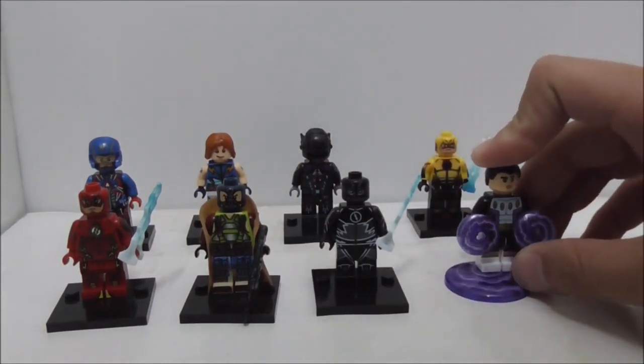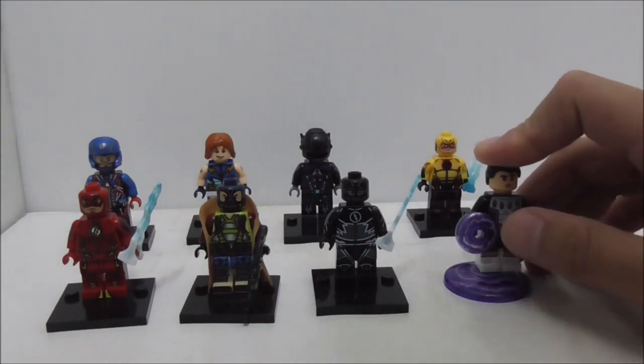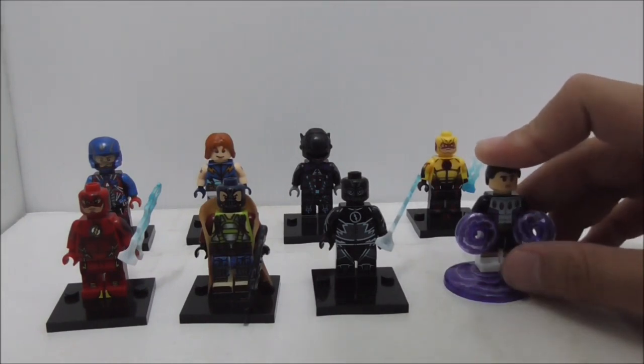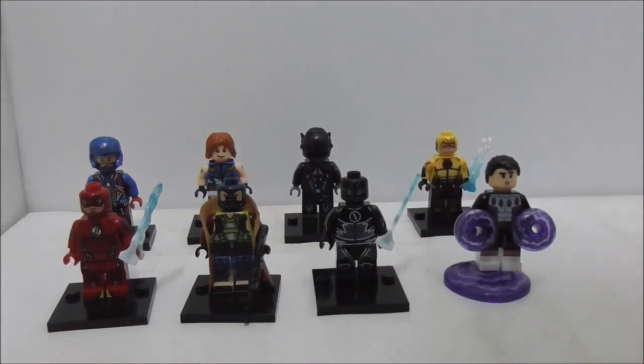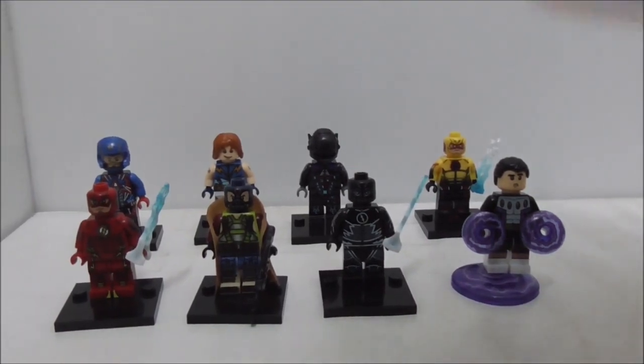This is set X0119 and the figures are numbered from 291 all the way to 298. So let's get straight into the figures.